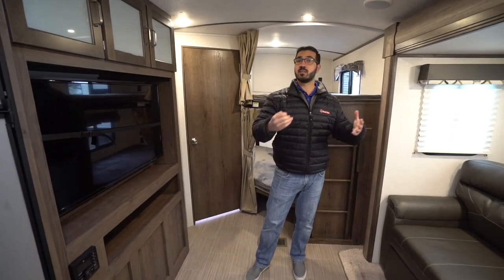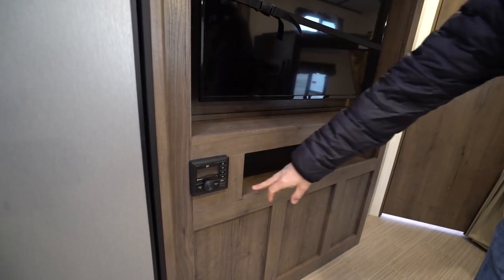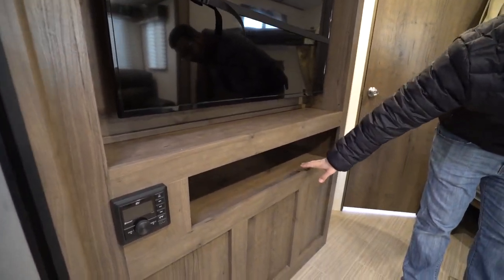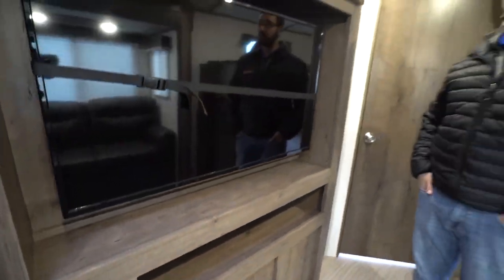Underneath is the TV, and the thing I like about this is it's directly across from the sofa — super convenient, I don't have to crane my neck to watch it. You have a multimedia center right down below that is Bluetooth capable. You can see an HDMI port on there for auxiliary equipment, and you have your electrical outlet right down there — plenty of space for that auxiliary equipment.